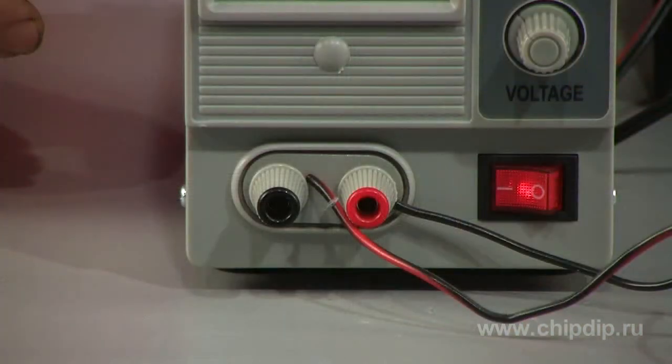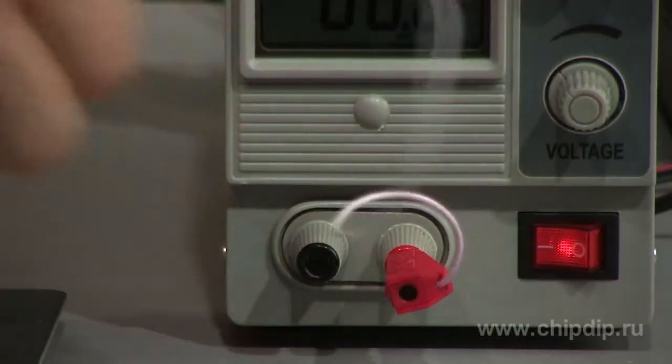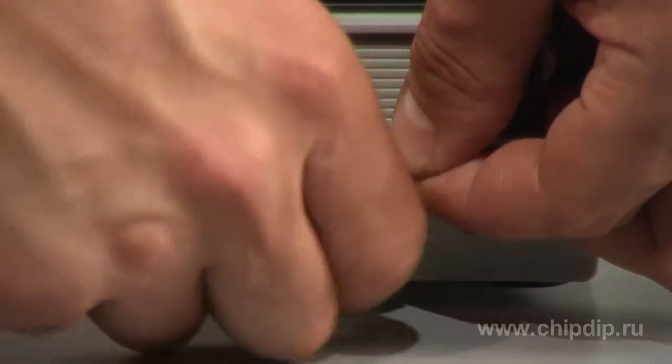Terminals used to tap off voltage are at the bottom of the power supply's front panel. Screw clamp sockets allow the use of wires with one-pin plugs or without any plugs at all. You can fasten wire using screw clamps.